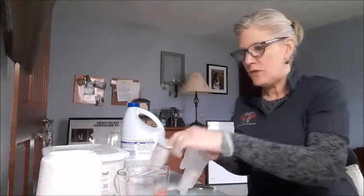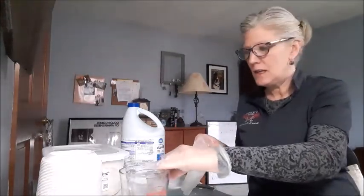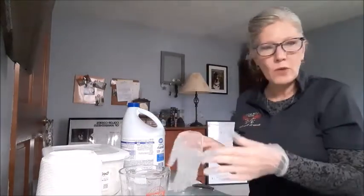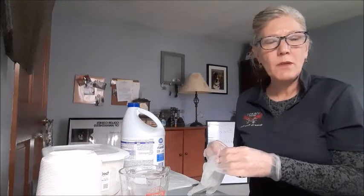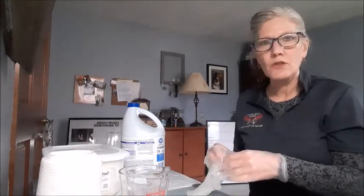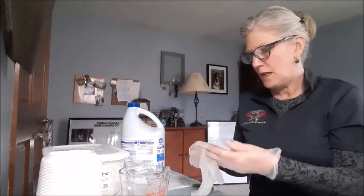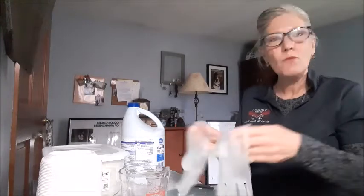You'll need your measuring devices, some bleach, and water. It might be recommended to use distilled water to keep yourself from getting streaks and lines on the items you're cleaning. Let's get going and make some wipes.